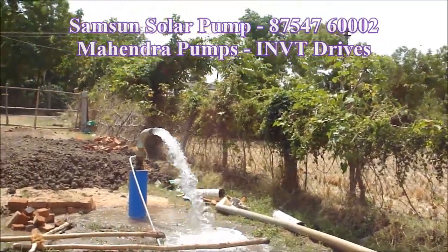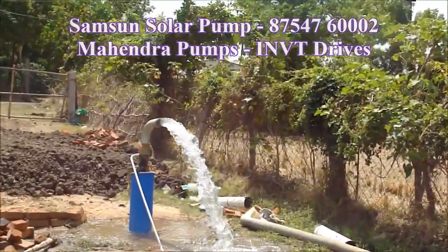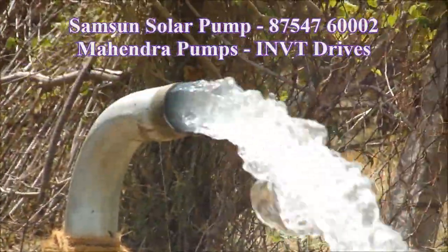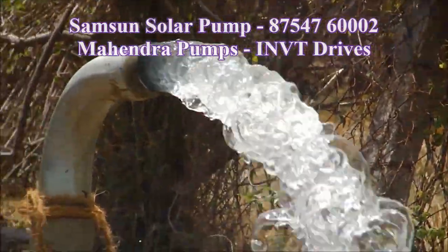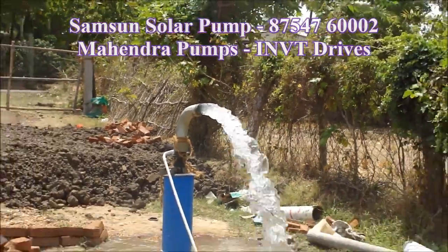Now we have a 3-inch delivery. The 3-inch delivery has 5HP. You can use the 5HP motor in the generator. Then you can use the oil engine. This diesel is very expensive.